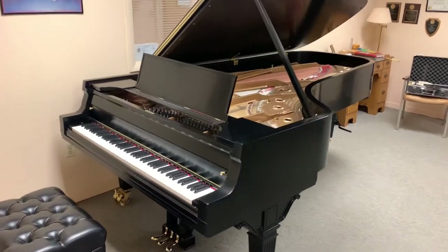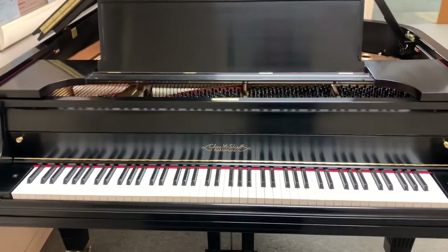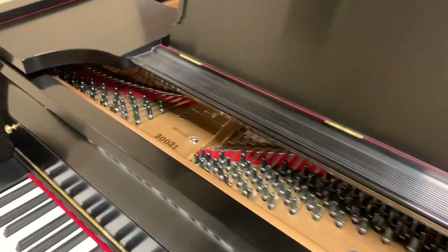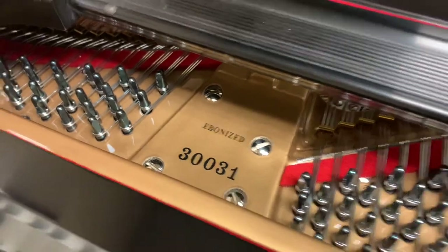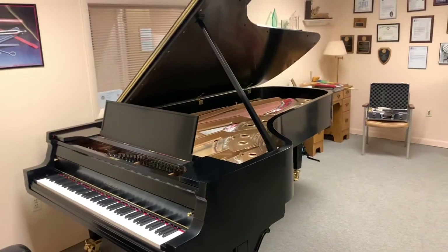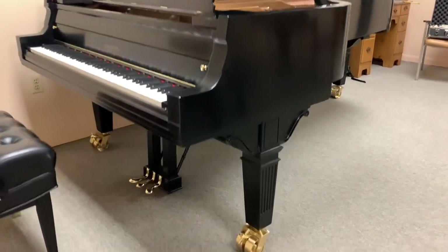Here we go — we've got the Charles M. Steefe Concert Grand from 1913 here at the Dave and Judy Hughes Piano Restoration. This is his final work of professional life, final rebuild, his swan song he calls it. I wanted to walk you through the details of this and then I'll play it for you so you can hear the sound — it's just stunning.